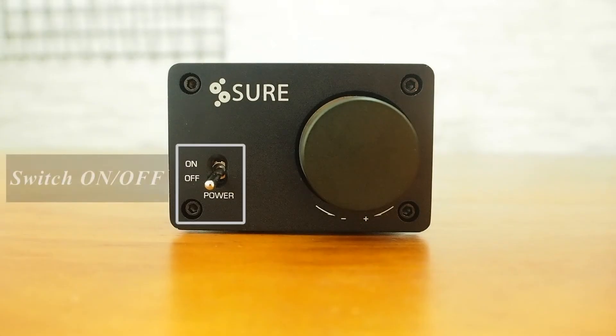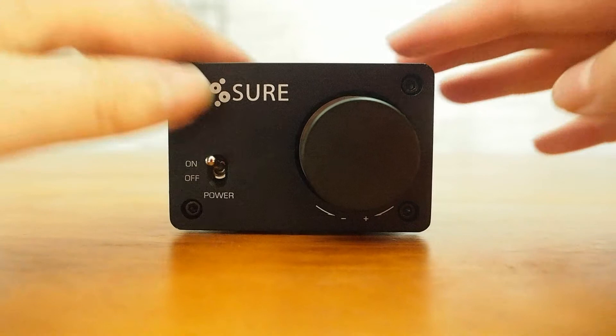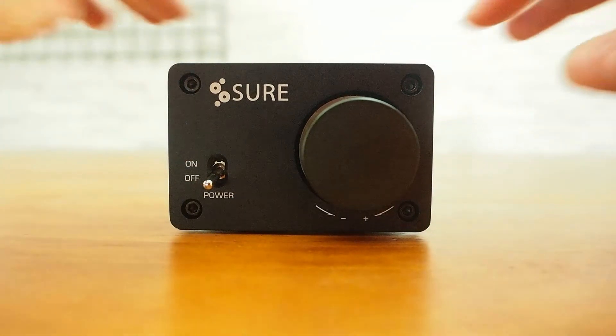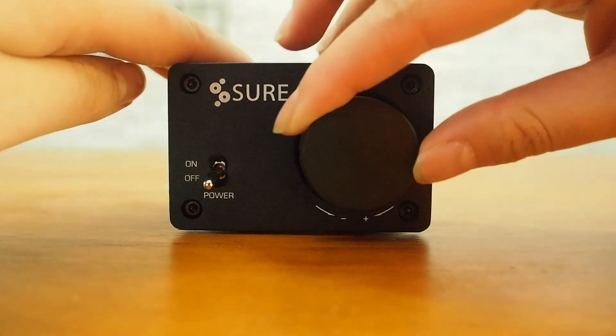Now let's take a look at the front panel. You can see the on-off power switch and volume knob. The A215 integrates a high-quality rotary encoder which employs a high-quality digital volume control IC, ensuring precise stepped rotation and accurate volume adjustment.